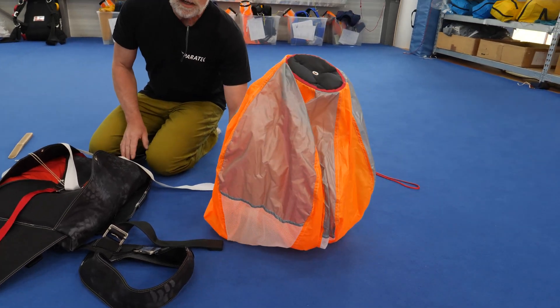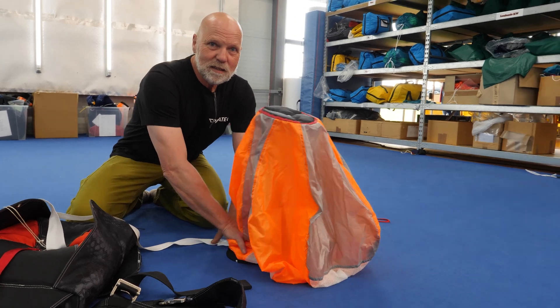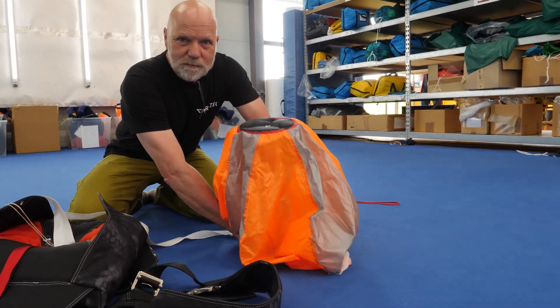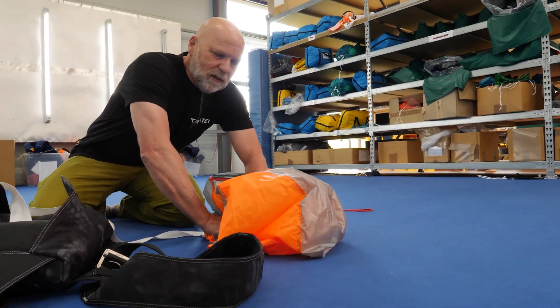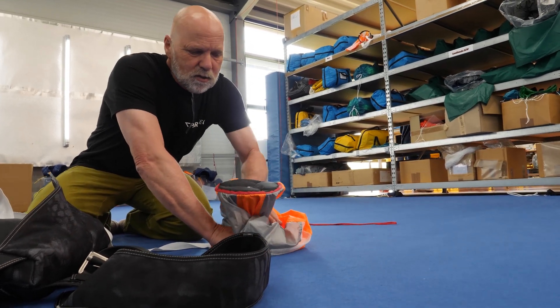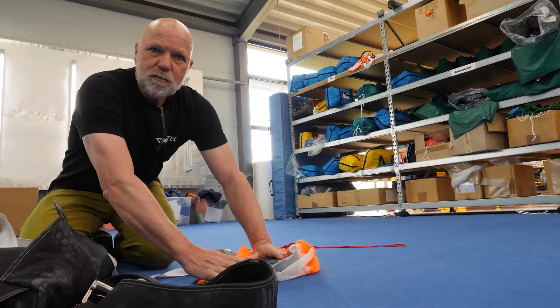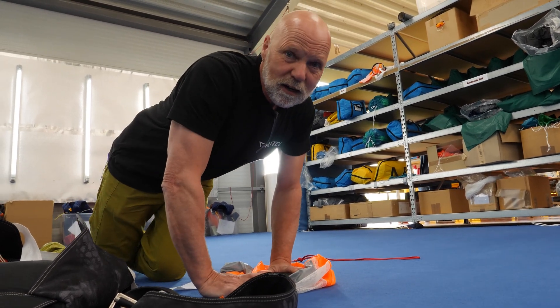Before we pack the pilot chute, I would like to give you a little demonstration of how it works — this is actually a very strong one. I will compress it for you to give you an impression of how it works once the parachute is deployed. This is how small it is — let's see how it works.